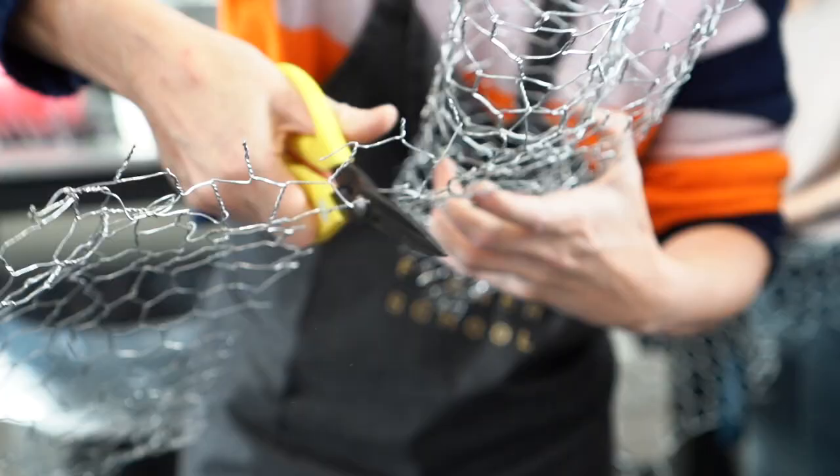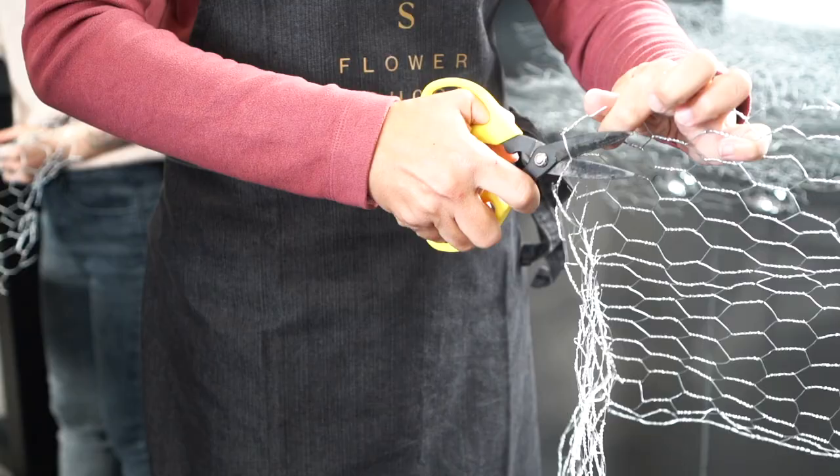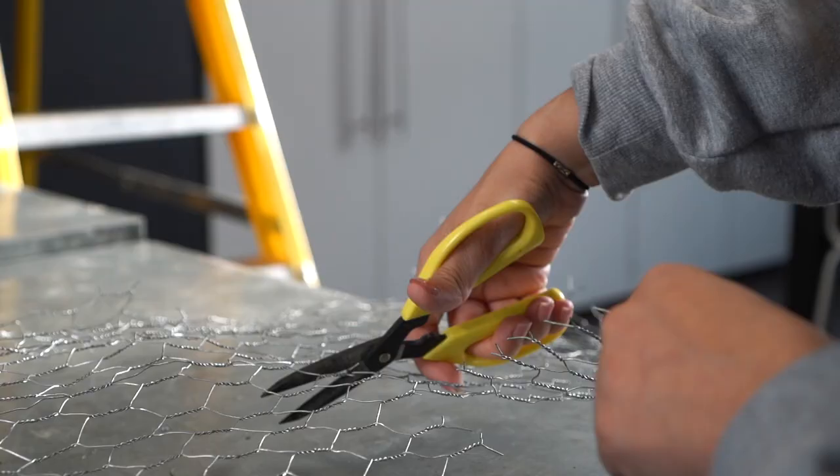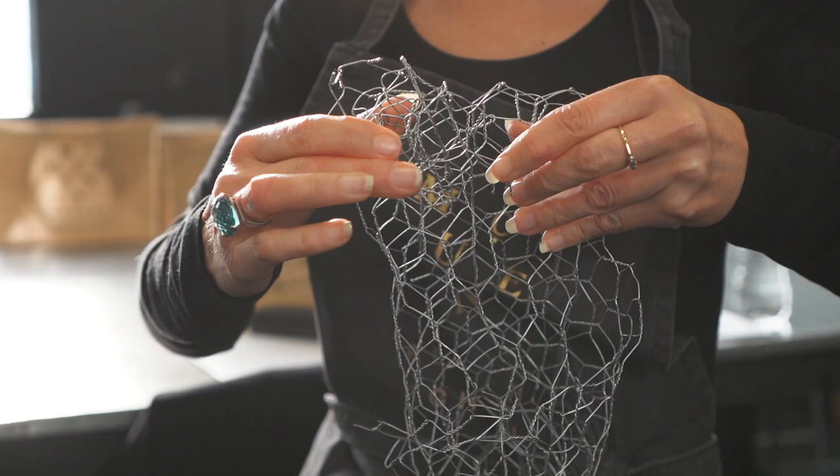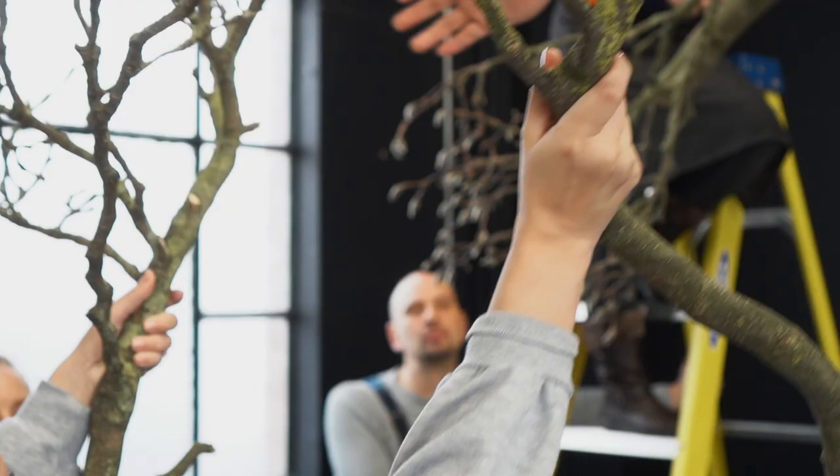We are not using foam today. Chicken wire is one of my most favourite things in the world — it's cheap, it's recyclable, you can get it in many different sizes, and it's also wonderful for making different shapes and armatures that you can then build onto your structure.